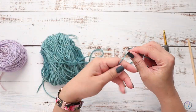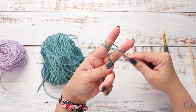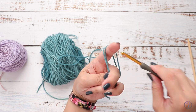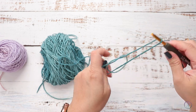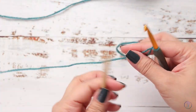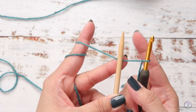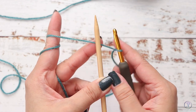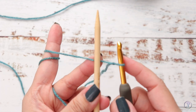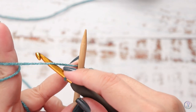To work a slipknot, holding on to your tail end, wrap your working yarn around your finger over the tail, and then insert your hook into that loop to grab the working yarn. Grab your needle and place it next to your crochet hook, making sure the working yarn goes under. Make sure that this loop is not on too tight.